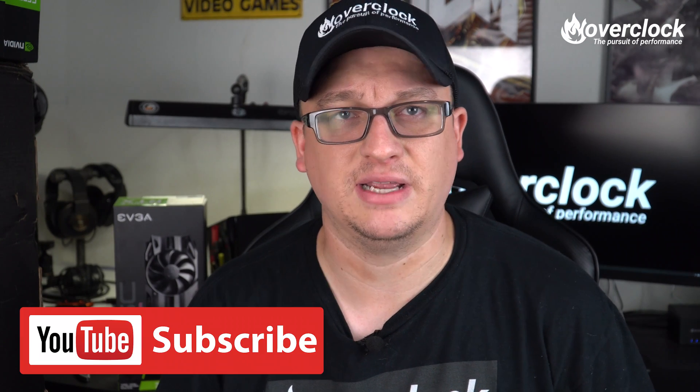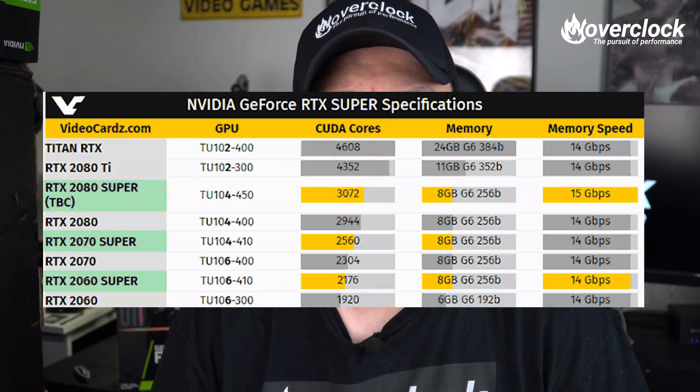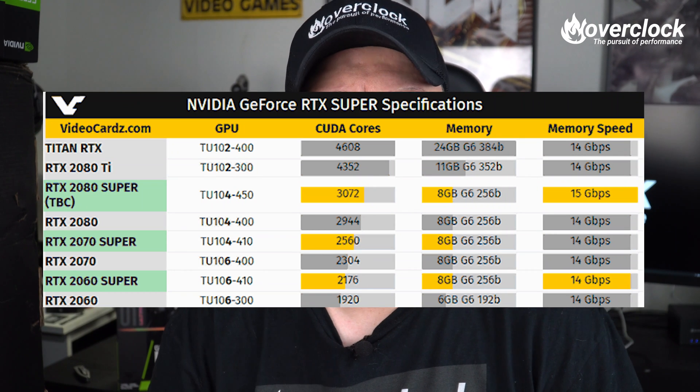So at the beginning of July, much to everyone's surprise, NVIDIA tried to steal AMD's thunder from the RX 5700 and RX 5700 XT launch. NVIDIA calls it Super — the RTX 2060 Super, 2070 Super, and 2080 Super — which in terms of differences to last year's RTX 2060 is a bump in shaders from 1920 to 2176, resulting in a little over 13% increase in shader count.